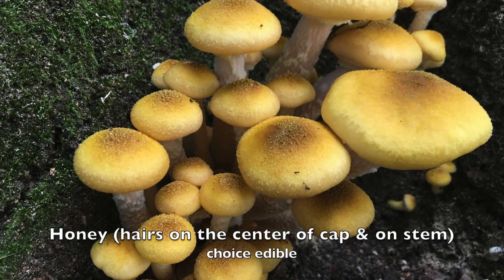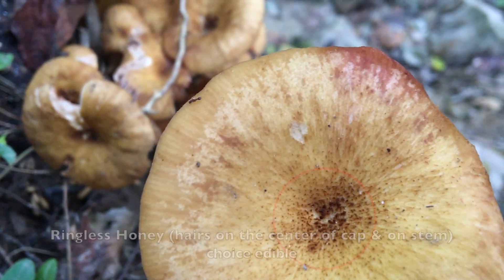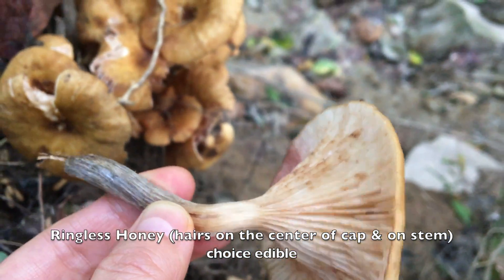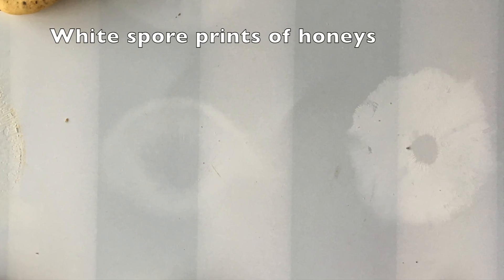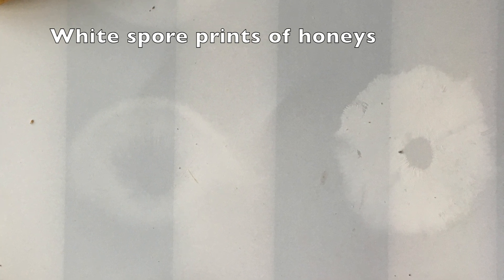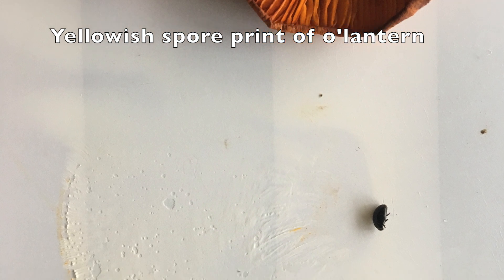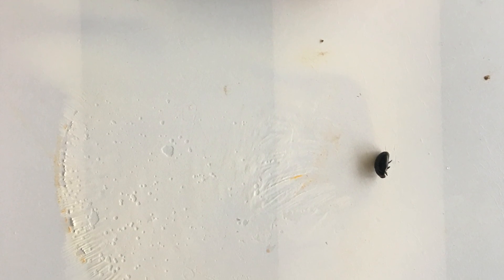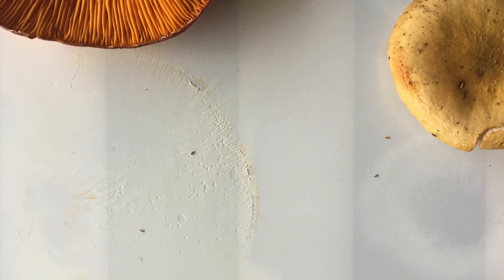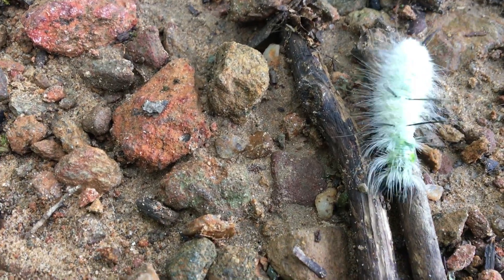Besides, if you look closely enough, the honeys and ringless honeys have dark hairs on their caps and stems. And both produce stark white spore prints, but the spore print of the jack-o'-lantern is yellowish.